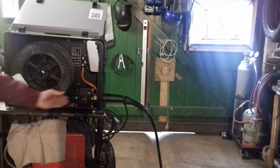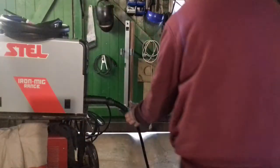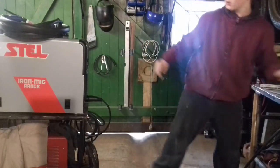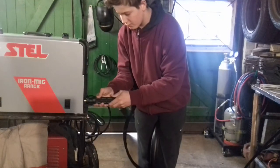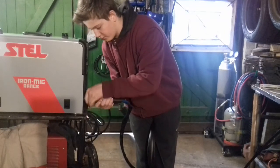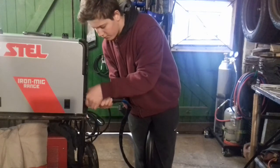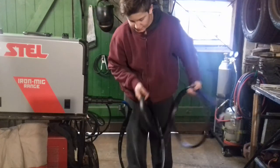So that's everything inside the machine. Now screw off your MIG torch. Put your TIG torch and screw it on. Your TIG torch needs a euro central connector, but that's not a problem. Make sure it's a little bit tight. So that's everything around the machine.